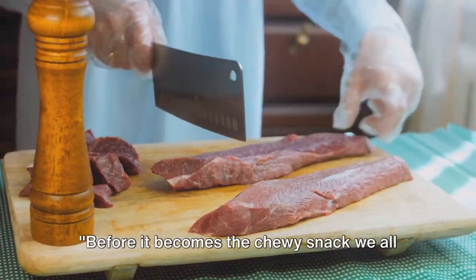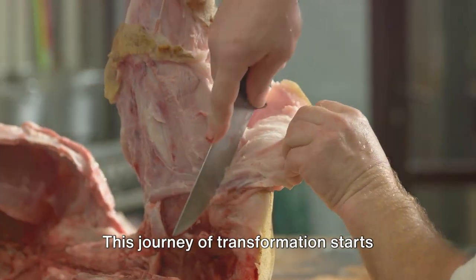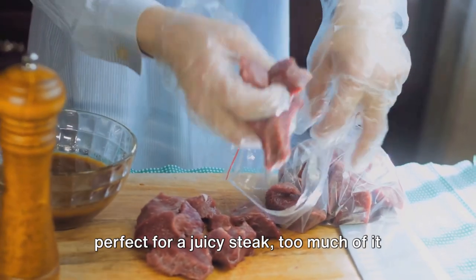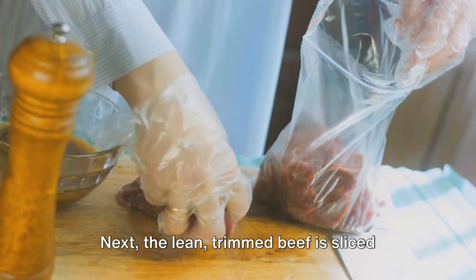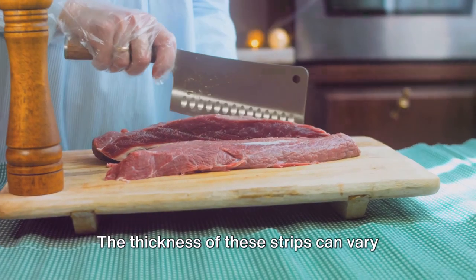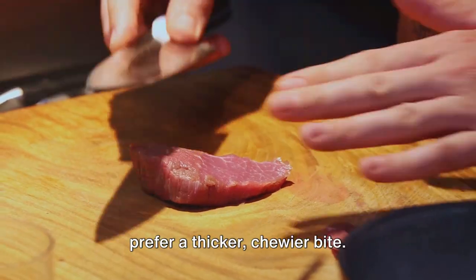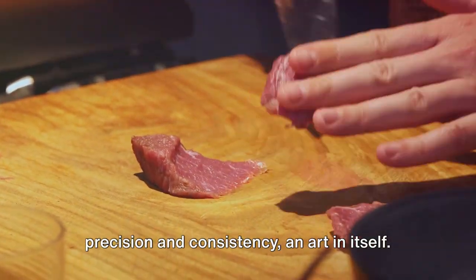Before it becomes the chewy snack we all love, the beef has to go through a few preparation steps. This journey of transformation starts with the beef being meticulously trimmed of fat, since too much fat in jerky can lead to spoilage and a less than desirable texture. Next, the lean trimmed beef is sliced into thin strips. The thickness of these strips can vary depending on the desired texture of the final product — some like it thin and crispy, others prefer a thicker, chewier bite. Each slice is a testament to precision and consistency, an art in itself.